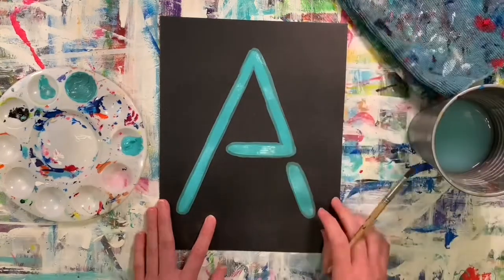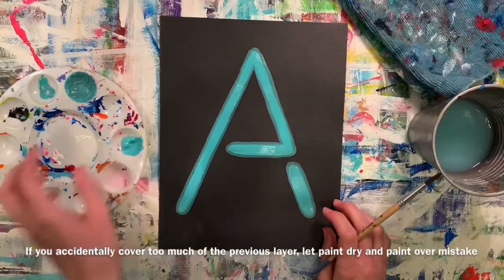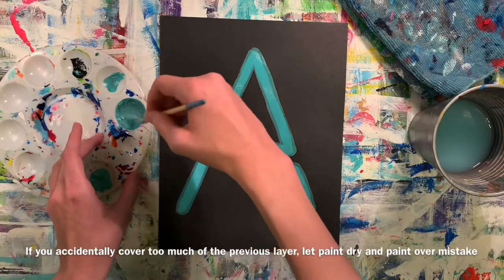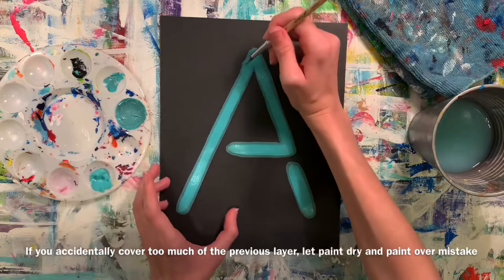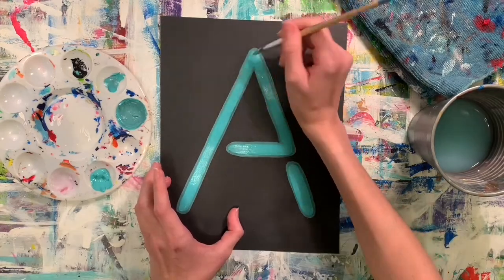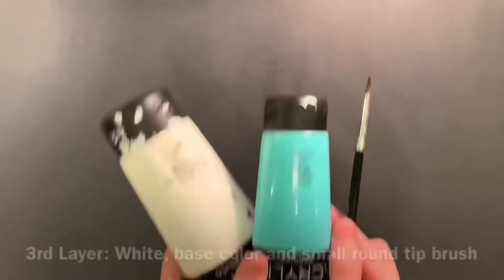Because nobody is perfect, if you make a mistake and accidentally cover up too much of the previous layer, just dry off your brush and make sure that paint layer is dry before you go back and paint over it. This is a great example of why it's important to mix enough paint throughout your project.